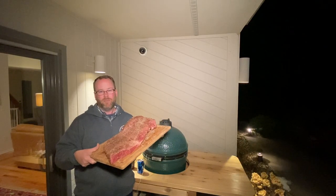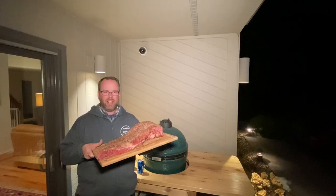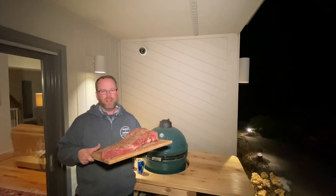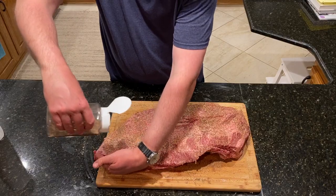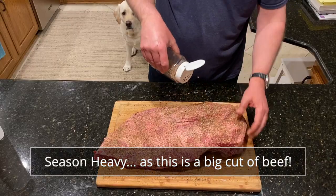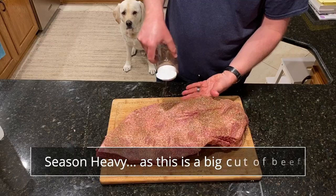Generally I go fat side up. Got the brisket seasoned up with a nice Texas rub — it's really mainly salt and pepper. I don't think you can go wrong with salt and pepper on pretty much anything, but this is a strong salt and pepper rub with a few other ingredients like ancho chili, garlic powder, onion powder, a little cayenne, a little cumin. I'll put the recipe down below for you. Looking good!